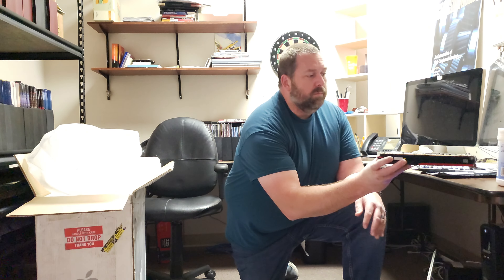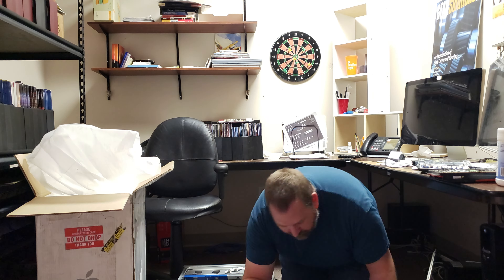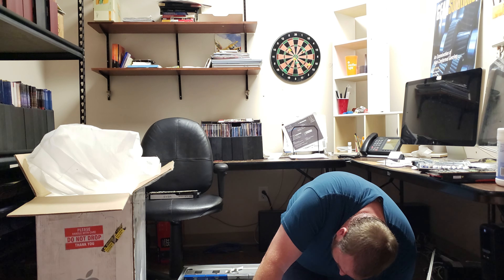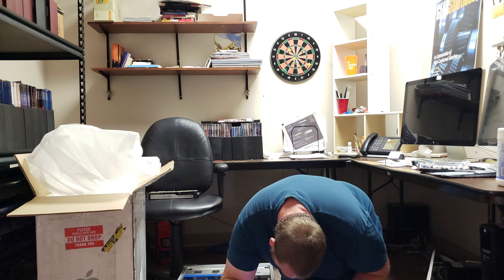I got the old video card out from the old Mac Pro. The reason we're going to use this one is it works perfectly with these Apple monitors because it has the mini display port. I'm going to set this to the side for just a moment, pull out the video card from the newer Mac Pro, put that old video card in, then put it back together and boot it up.